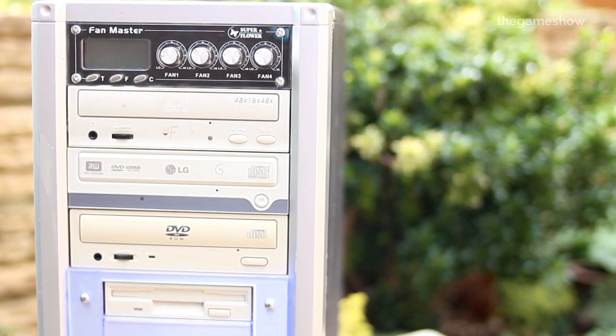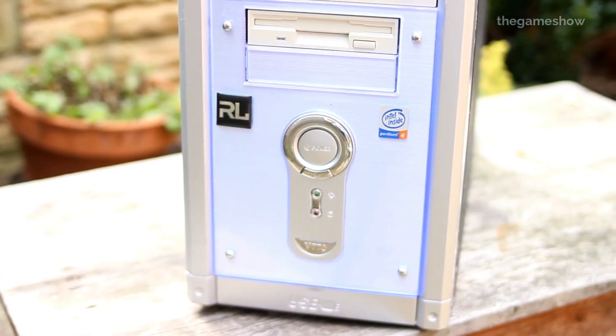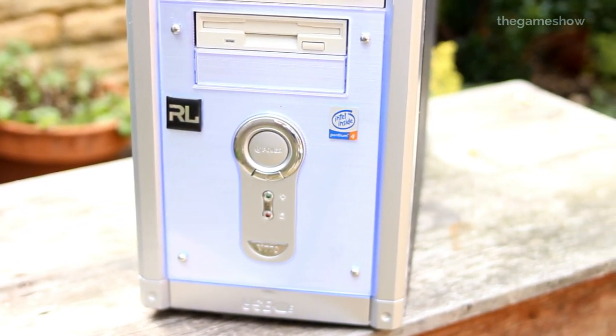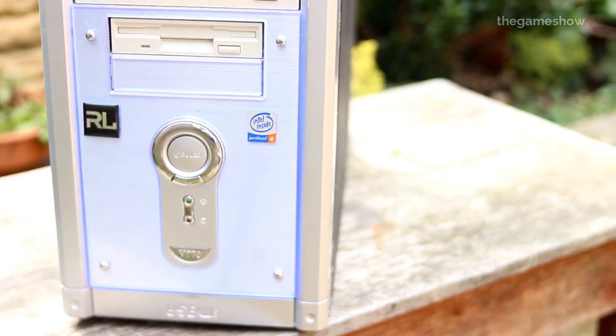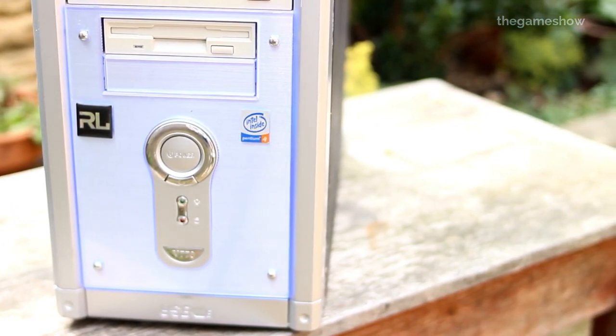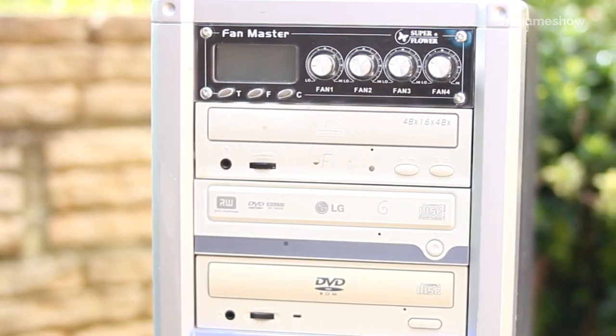The PC is owned by this guy Neil who actually went to my school. It turns out Neil was at one time the world's number one ranked player of Unreal Tournament, and this is the PC he used when he played back in the day. He quit Unreal Tournament to focus on his studies because he thought PC gaming would never form a career.